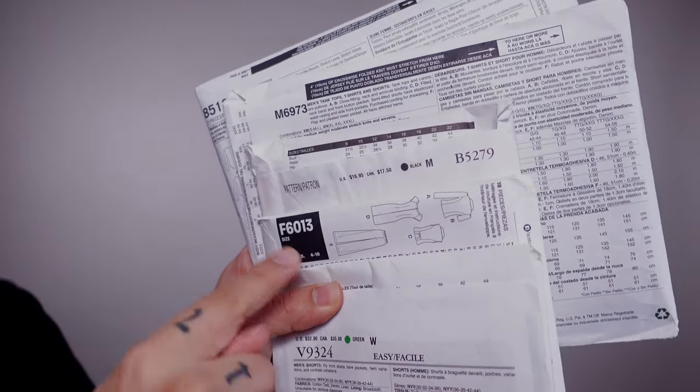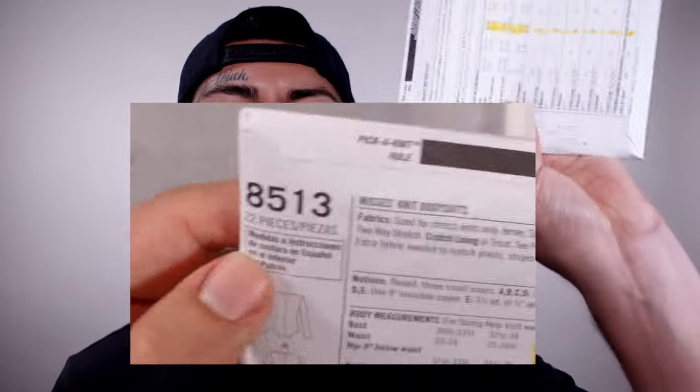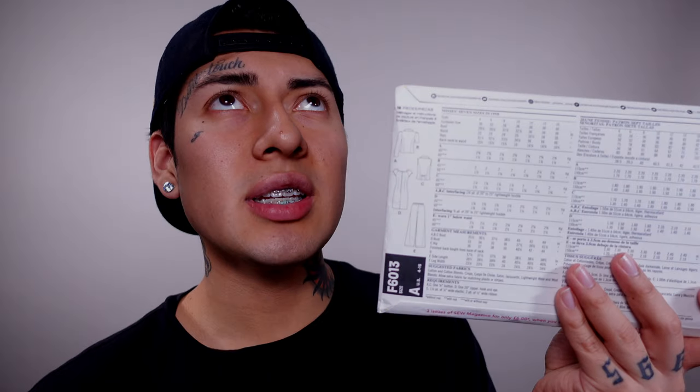The sewing pattern layout on the back is going to be different for each sewing pattern company. You'll see the pattern number on each pattern. Some patterns will also tell you the price — this one is $35 and this one is $16 in the US. Simplicity, New Look, and McCall's don't have the price on the back — they have it on the front or the flap. Some envelopes also state the number of pattern pieces included: Simplicity says 22 pieces, New Look says 18.